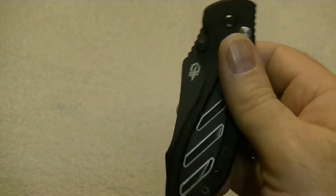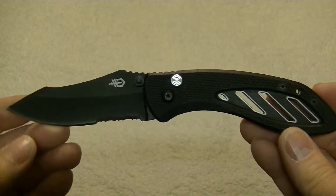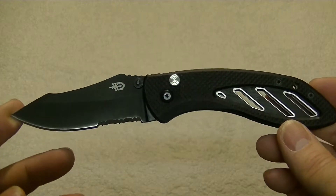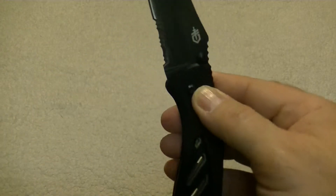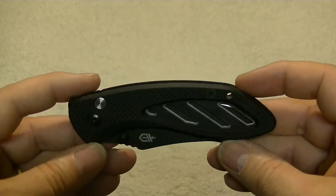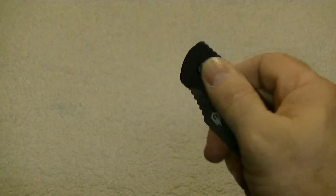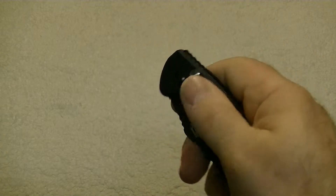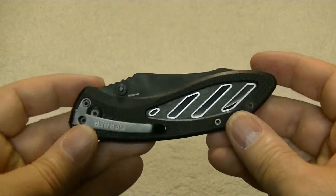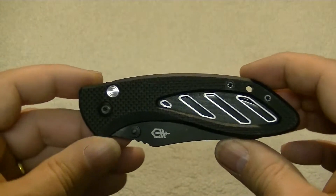Now right out of the box this is a stiff knife. This thing just tore my thumb up trying to open it when it was brand new. The G10 on the handle is really nice — I really like the looks of this knife. The G10 is not overly aggressive; it's not going to tear your pants up. Some really nice contours on this G10. It's just a really nice looking knife.